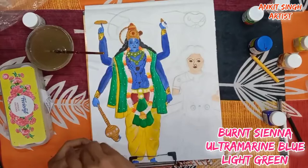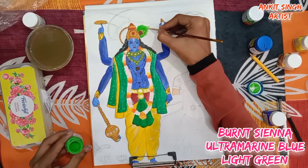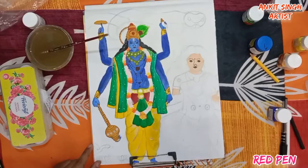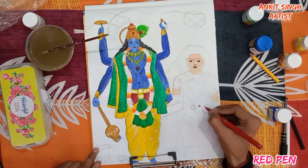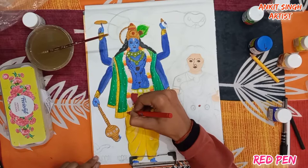Now I am painting the peacock feather. First I am using burnt sienna color, then ultramarine blue, and then light green. So the sequence is: burnt sienna first, then ultramarine blue in the middle, then light green. Follow the same steps. Now I am using a red pen — make similar patterns as shown in the video. If you don't have a red pen, you can use red acrylic paint.